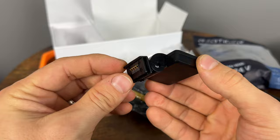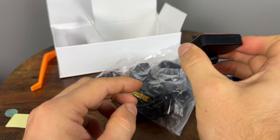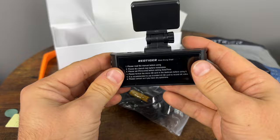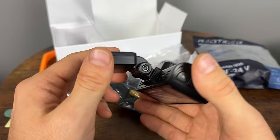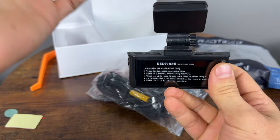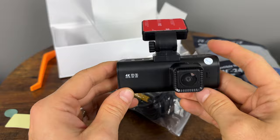This is the mount for the front camera. It uses 3M adhesive that goes on your windshield, and then this clips into the camera and you're ready to go. The nice thing is that the GPS is built in — no bulky wires. It's pretty adjustable, but the negative is you cannot adjust it sideways. It only pivots up and down, not left or right. Let me go put this in the car and we'll go for a drive to see what the footage looks like during the day and at night.